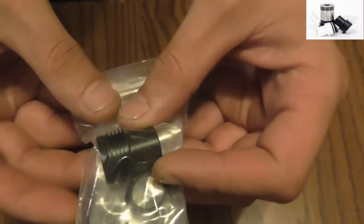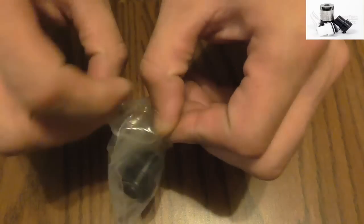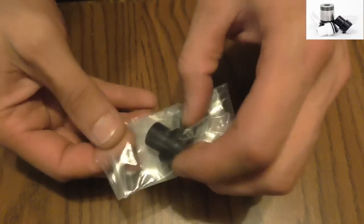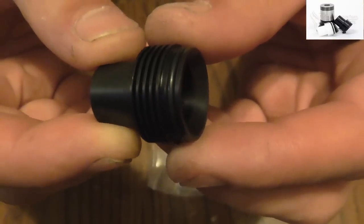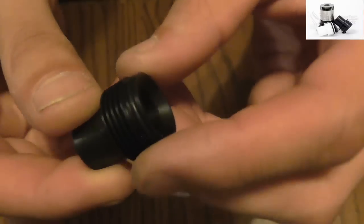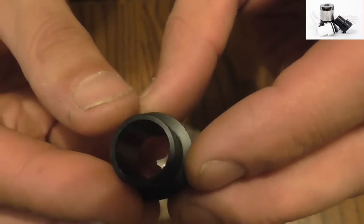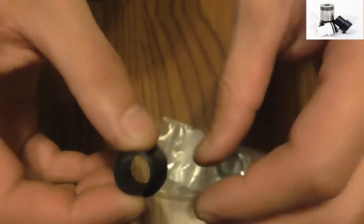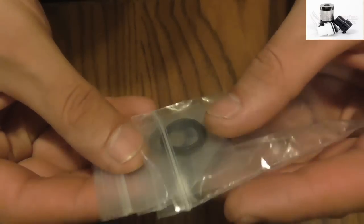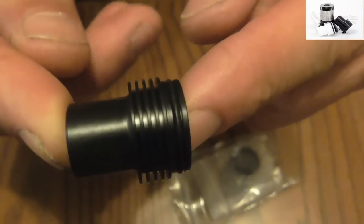Here is one right here that I have not used — still in the original package. Let's go ahead and open this up and get one out. Here it is, unused. This is the black Delrin one and you do have a nice little O-ring right there, so it does have a nice seal. You do have your concave style on the inside and a massive hole on the top for cloud chasing. It did come with extra O-rings — a couple extra with each comp cap or chuff cap.